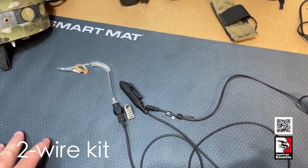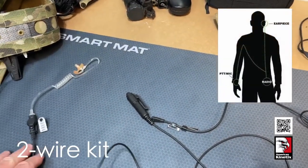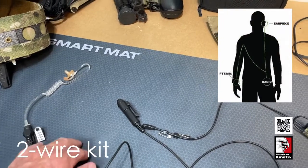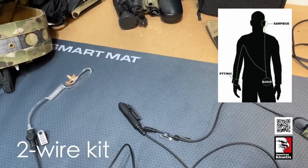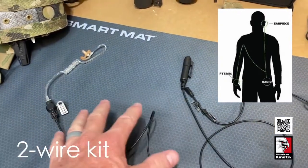A two-wire piece is better in terms of concealability. In a two-wire piece, you've got your earpiece here, and your push-to-talk and microphone are over there — so there are your two wires.